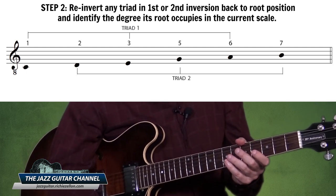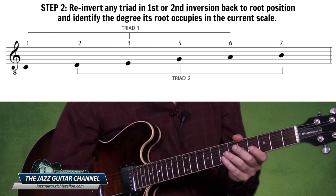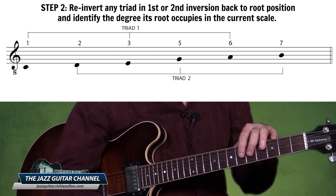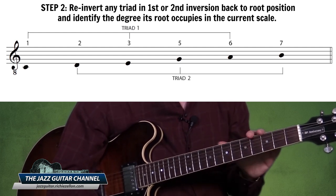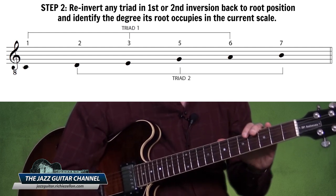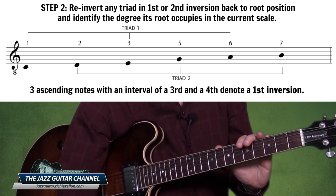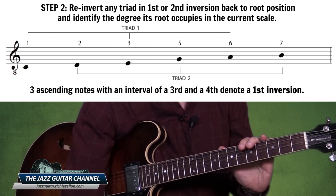In the above example the first triad consists of C, E, and A. Because it is not built on successive intervals of a third, we know that it is indeed inverted. Three notes with an interval of a third and a fourth denote a first inversion.